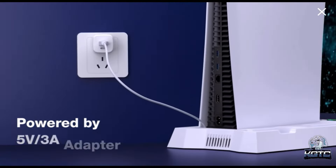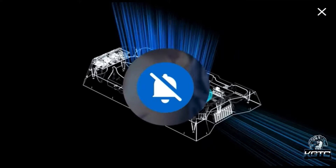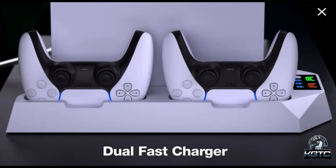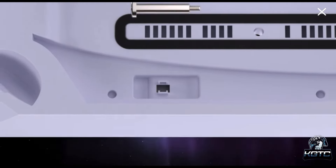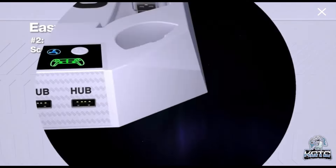Get ready to take your PS5 gaming experience to the next level. Have you ever felt like your console sounded like a jet engine or overheated beyond control? Say no more — you've landed on the perfect video covering the top 5 cooling fans for your PS5 to purchase in 2024, so you can have those long gaming sessions noise and heat free.